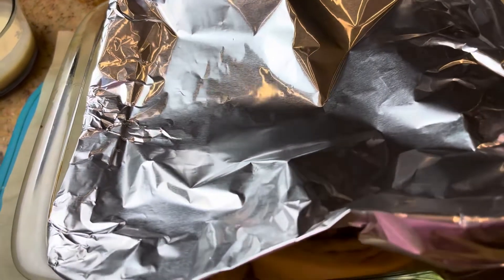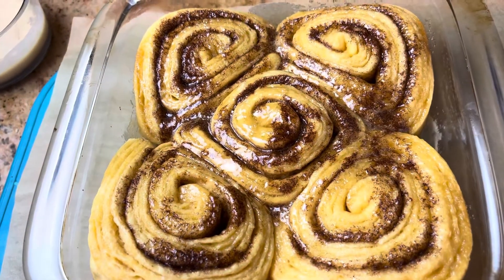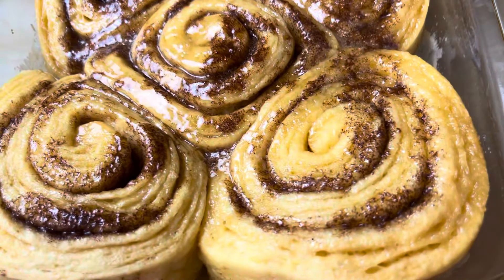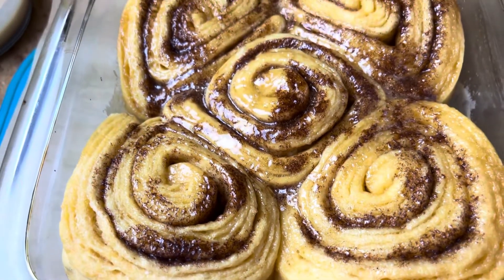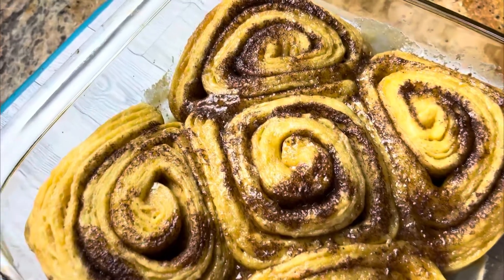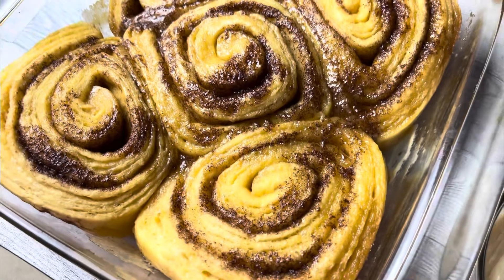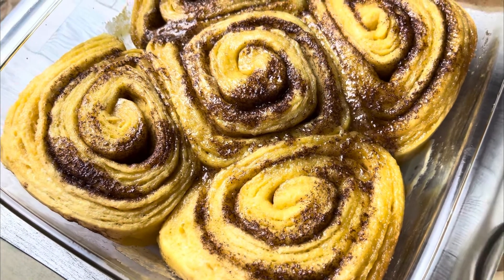It's been 25 minutes and you guys, look at this! Don't they look amazing? They at least doubled, even tripled in size — way bigger than if you didn't put the other ingredients in there. I put them back in the oven for another five minutes uncovered and they came out perfectly cooked.